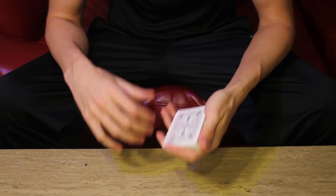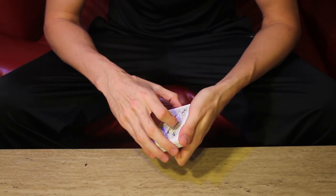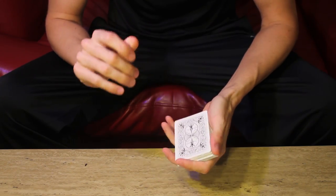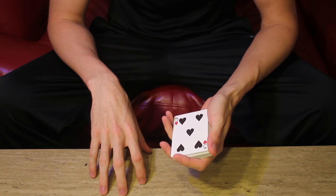So we have our spectator's card there. You casually throw the deck and you can talk for however long you want. And when the time is right, do the pass to control it to the top. That's the throw angle jog pass.